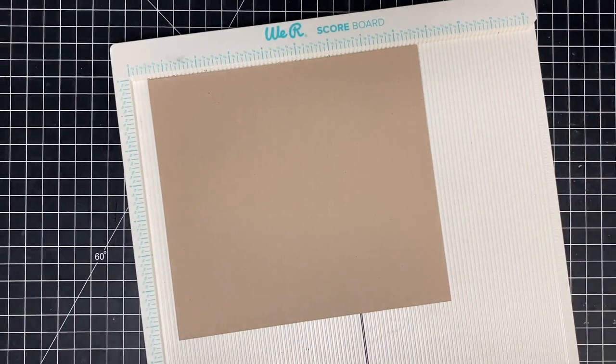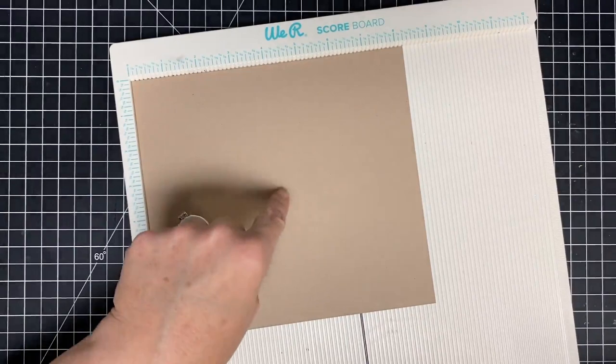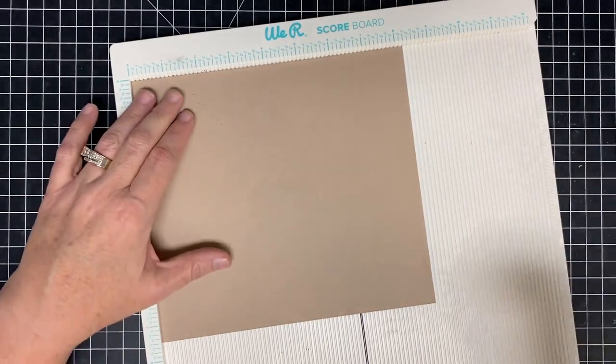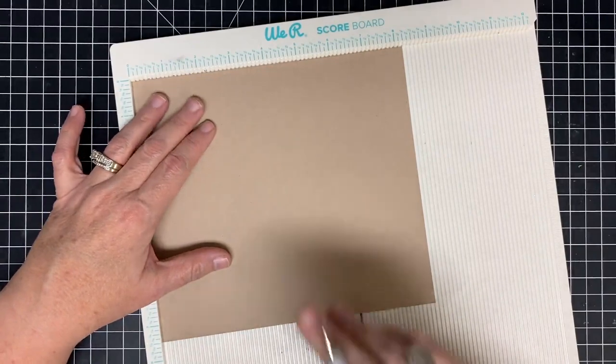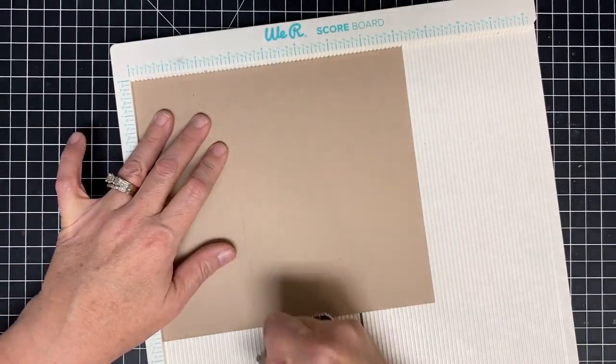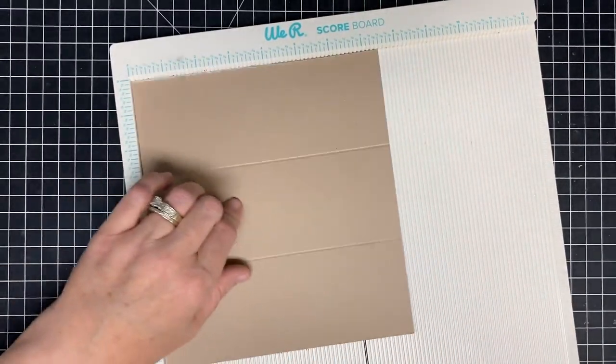You're going to need to start with two pieces of cardstock. This piece is eight and a quarter by seven and a half, and we're going to score it in several places. On the eight and a quarter inch side, we're going to score at two and three-fourths and at five and a half. I want to thank Edith for doing these measurements - she saved me on this one and made it super easy.